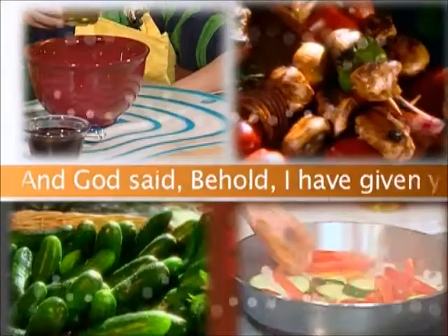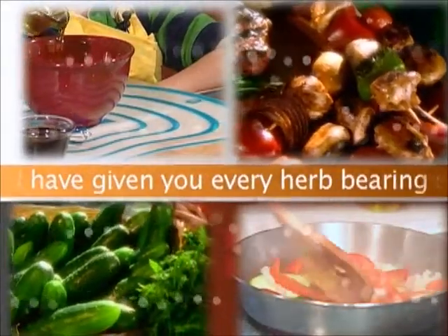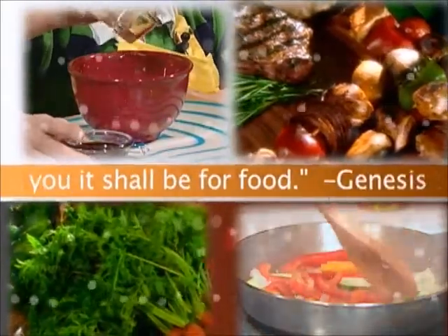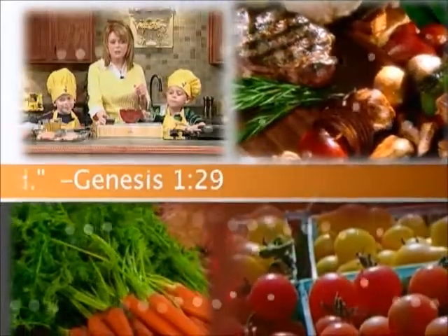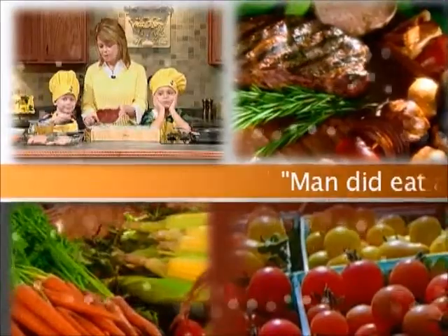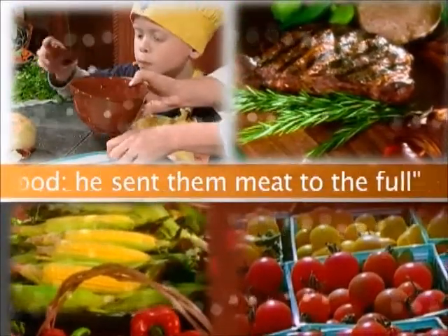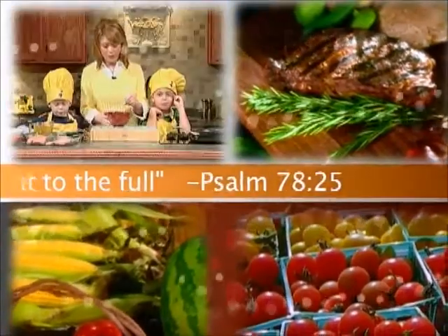And God said, Behold, I have given you every herb-bearing seed. To you it shall be for food. Genesis 1:29. Man did eat angels' food. He sent them meat to the full. Psalm 78:25.